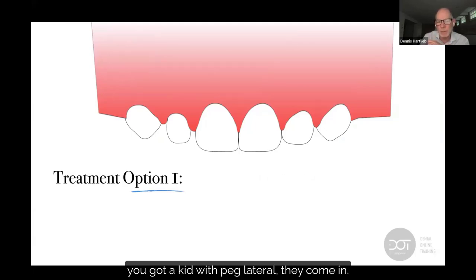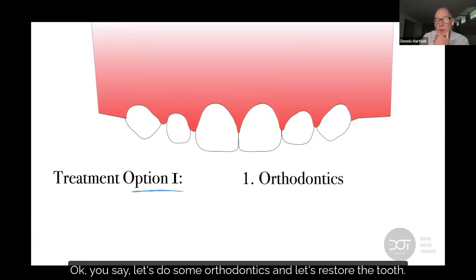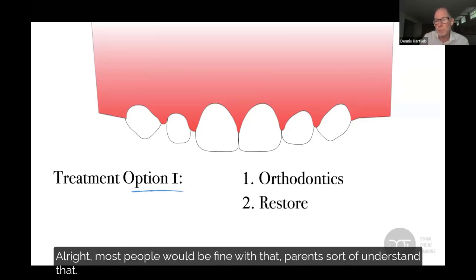Treatment option one: you have a kid with peg laterals who comes in. You say, let's do some orthodontics and let's restore the tooth. Most people would be fine with that.